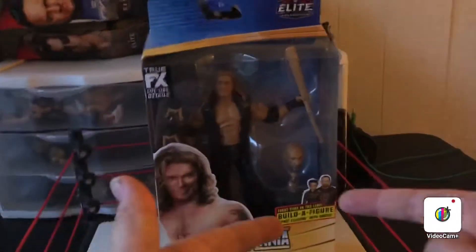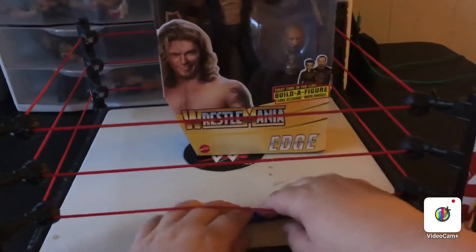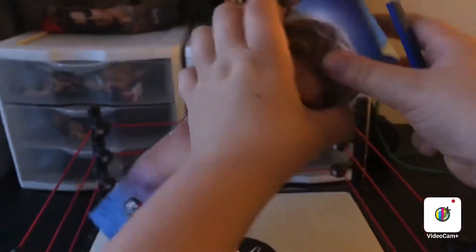So without further ado, we're going to get into the unboxing. I'm going to grab a knife, and then we'll get into the unboxing. So we have the knife here and we are going to get into the unboxing. Let's do it.